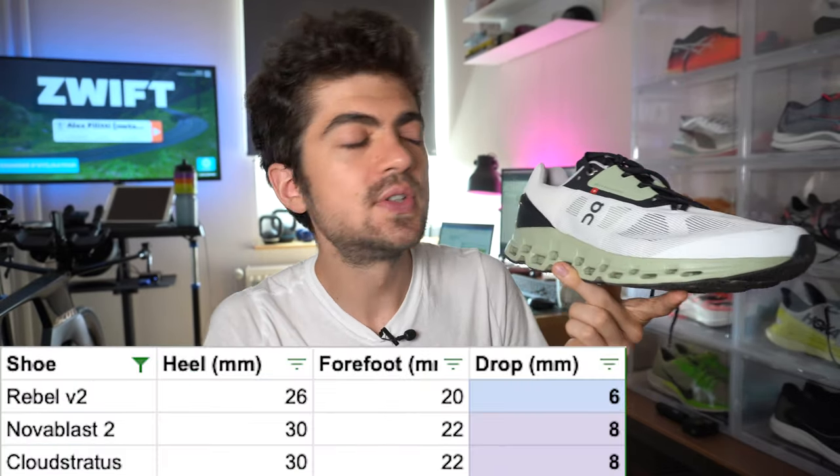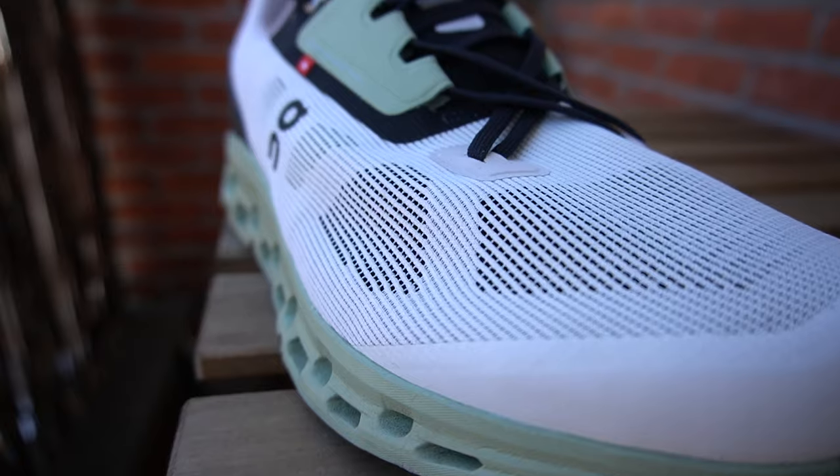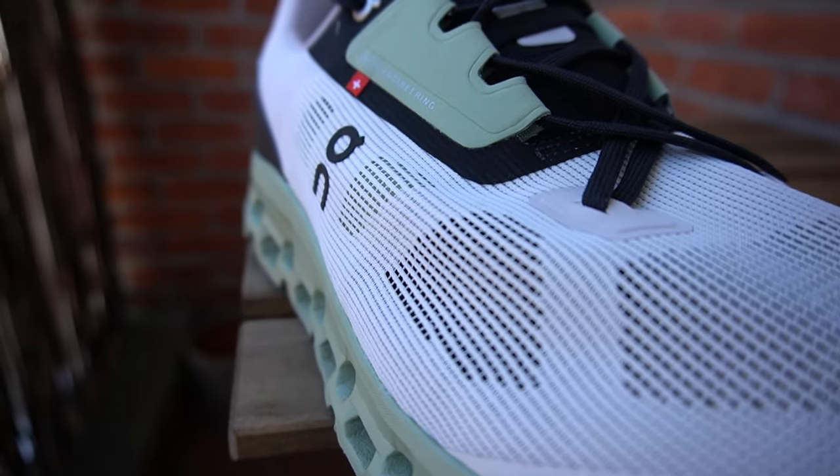Last but not least, drop: we're looking at 8mm with 30mm in the heel and 22mm in the forefoot. This is some sort of max cushion or at least max stack height type of shoe. It's not really a maximalist shoe, but it's in that ballpark and I think I will include it in the mega review with maximalist daily trainers. The upper is an engineered mono mesh — very light, very breathable. It's a great upper.